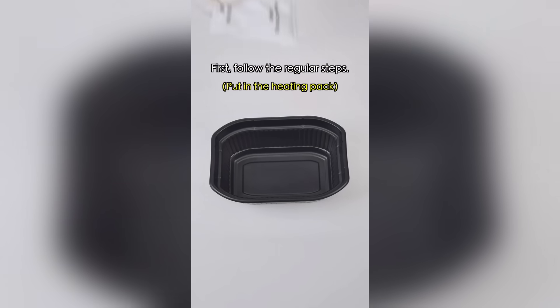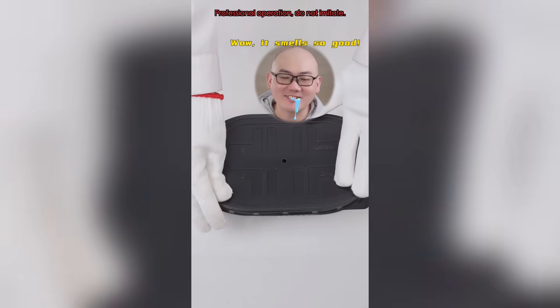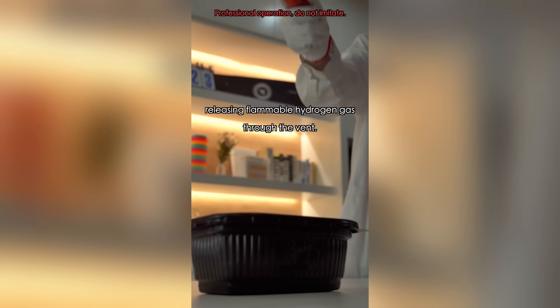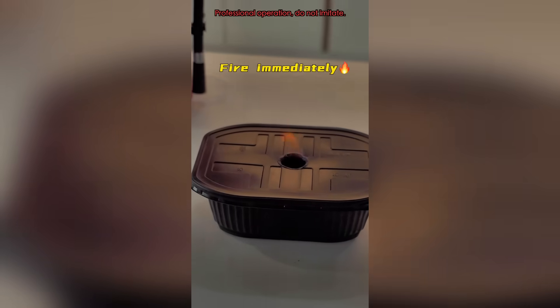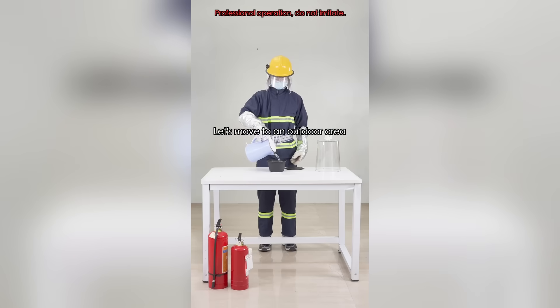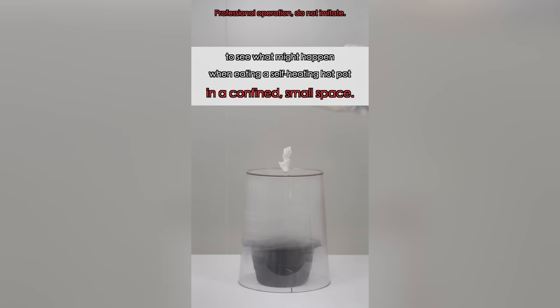First, follow the regular steps: add water to the water level line, then cover it with the ingredients and lid. Since the heating pack contains primarily these three substances, after adding water, the following reaction occurs, releasing flammable hydrogen gas through the vent. Let's move to an outdoor area and simulate the scenario of eating a self-heating hot pot in a confined, small space.